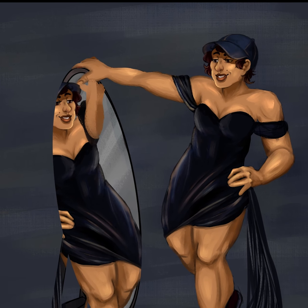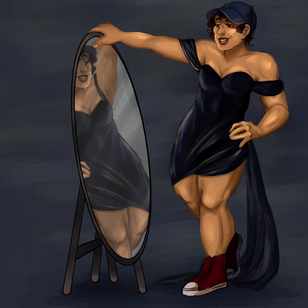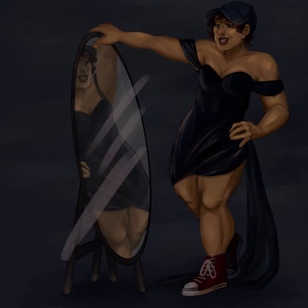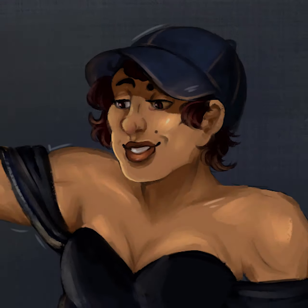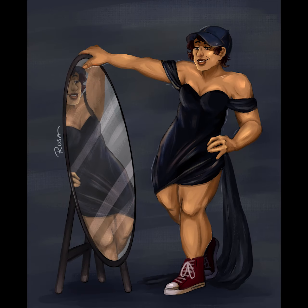I wanted to really give it a little bit of that velvety sort of texture and feel. So I've tried to really go for that there and really just get her looking at her reflection and having a nice time. I'm really happy with how this commission came out — I love the feel of the character, I love her Converses, and it was just a blast.